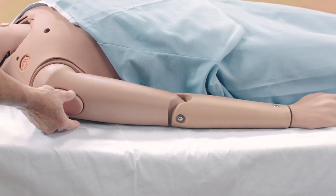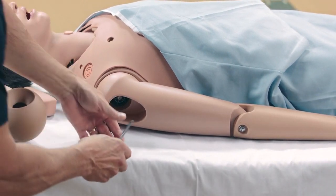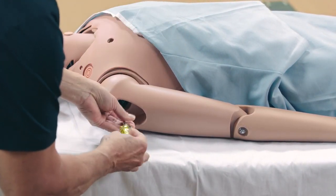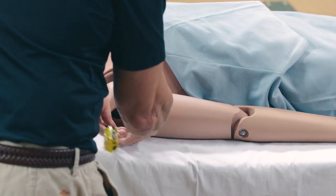To prepare Juno for non-invasive blood pressure monitoring, you need to remove the articulated right arm and replace it with the NIBP arm. To remove the arm, remove the IM pad and unscrew the joint sphere and screw assembly holding the arm in place.